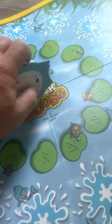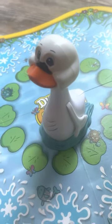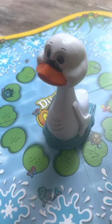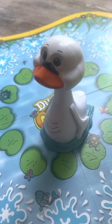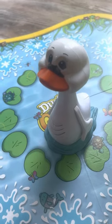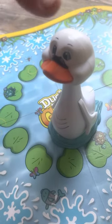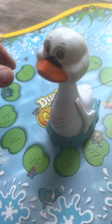So I put new batteries in here. All you do is turn it on and you hear a sound. I read the instructions — you're supposed to push on its head when you get to the duck duck thing. So I'm going to press on its head, and there you go.